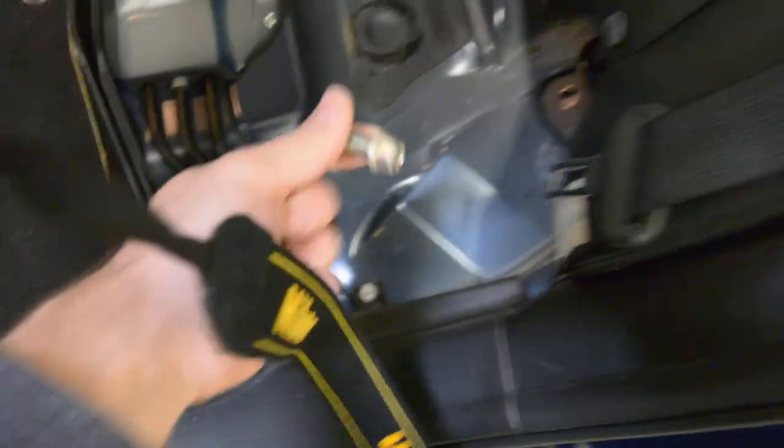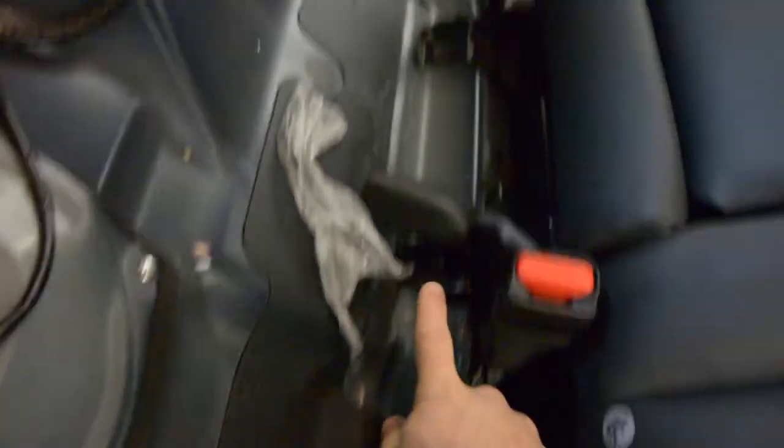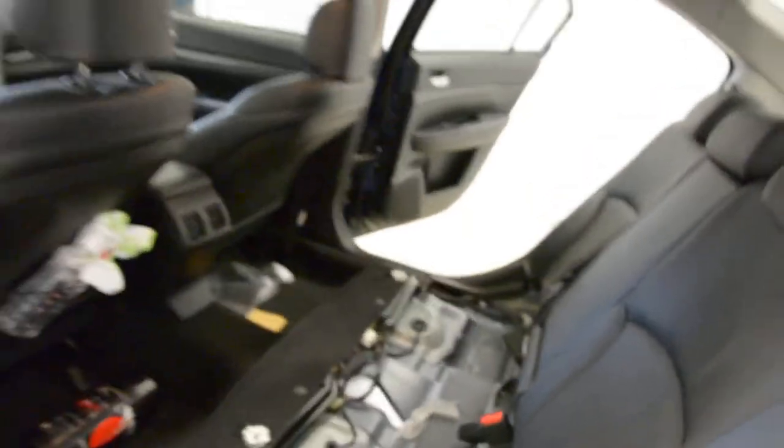After that you will have some screws for this one. You can see the screws — you have four base screws. You must remove the screws.